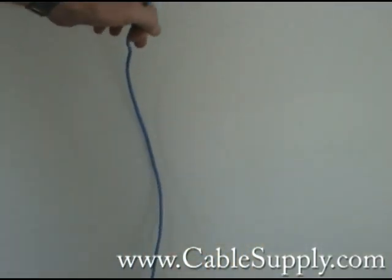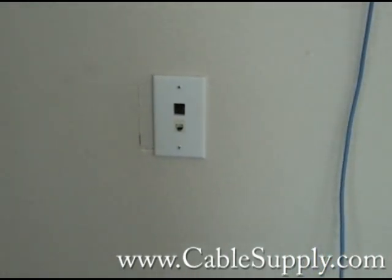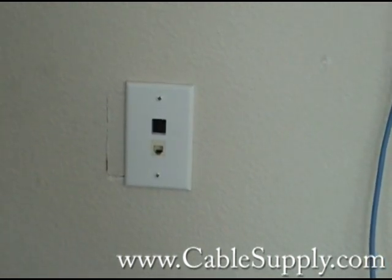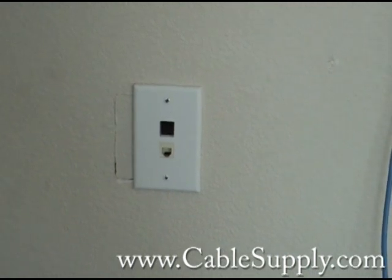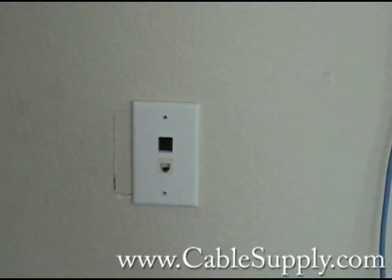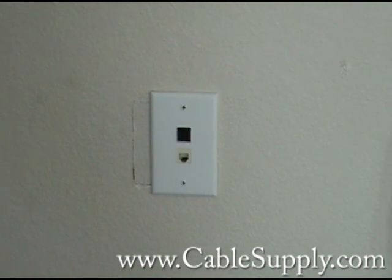If you look at our other videos, we have probably over 100 videos on how to install voice and data cable correctly in a building and use the right cable for the right application. Please visit our website, cablesupply.com — you'll not only see the parts that we'd be happy to sell you, professional top-quality parts for your voice and data network, but also you can watch our other videos that describe how to cable. This video is how not to cable. Again, it's www.cablesupply.com. Thank you.